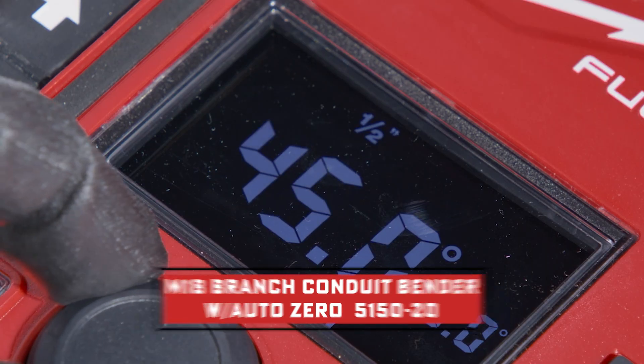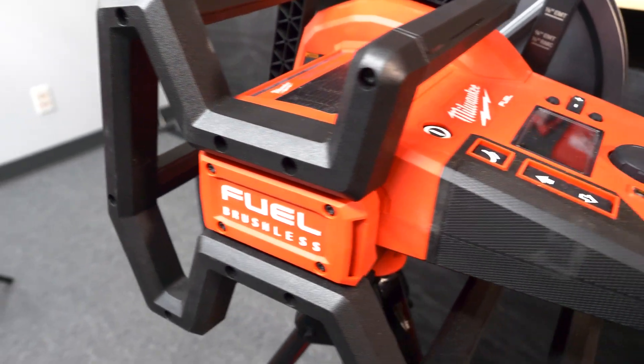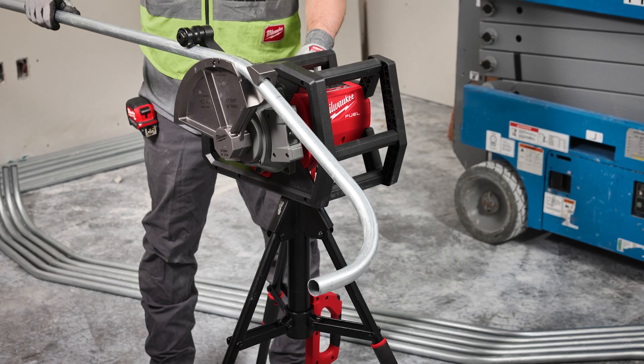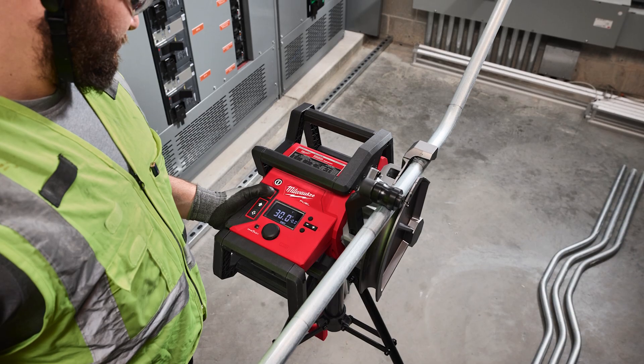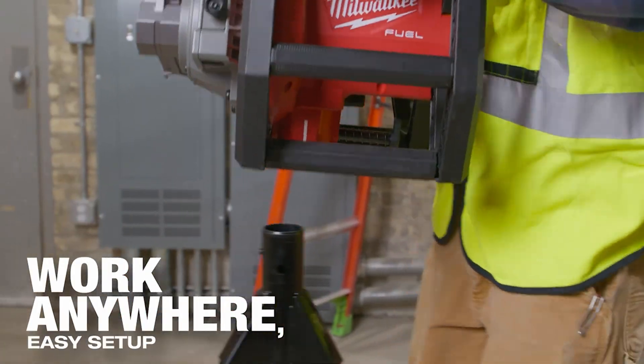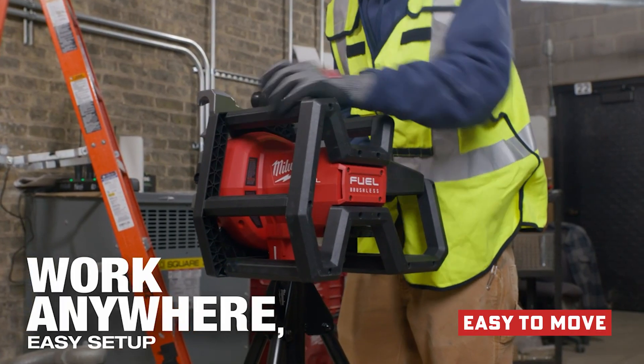We actually got our hands on this unit to demo. We've got the specs, but we also want to look at how this is going to benefit you on the job site to save time and energy, and whether it's worth the investment. Let's dive into this thing.